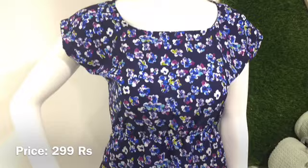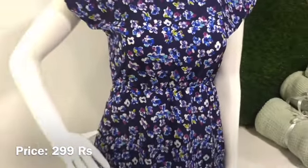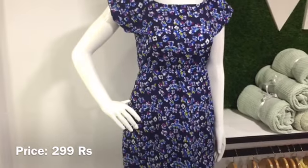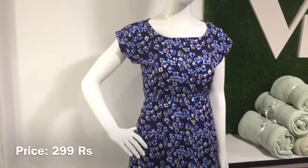This one has an elastic waist with a good fitting. It is a very simple material. This is a jacket style with a very good fitting.